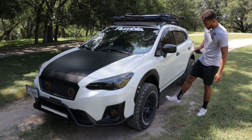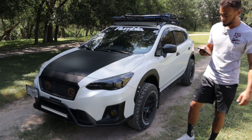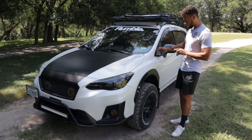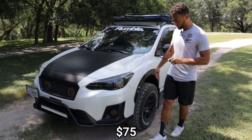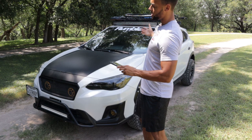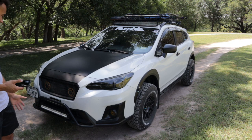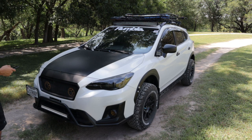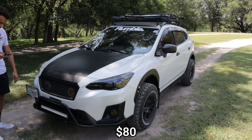Moving to the front — I have the Rally Innovations rocker panel guards, those were $320. Right here we have the ASE Fab ditch mount bracket, that was $75. My ditch lights are Nikoko RGB pods — $75, color changers to match the top light bar. My bumper guard is the Rally Innovations push guard, $300. Down here in the fog lights, I've upgraded to the Diode Dynamics SS3 pods — those were $200. I also have a 20-inch light bar right here from Amazon, $50, and a GrimmSpeed license plate relocation kit — $80.